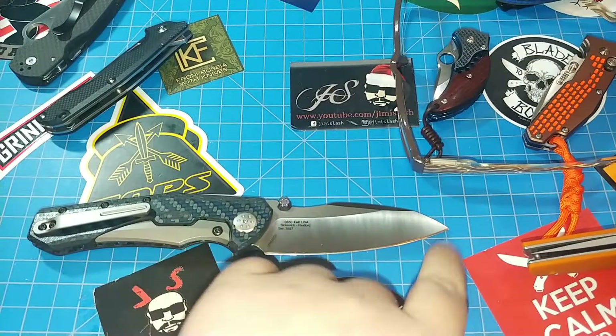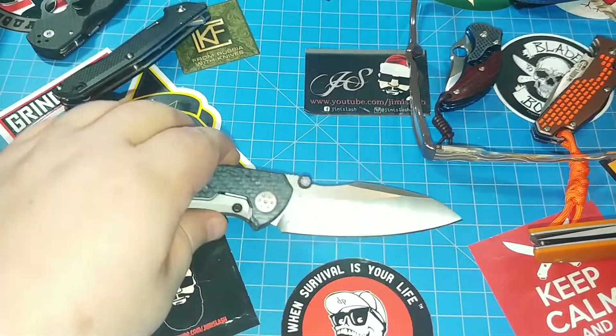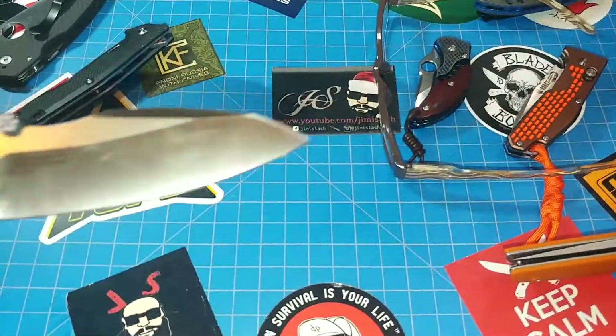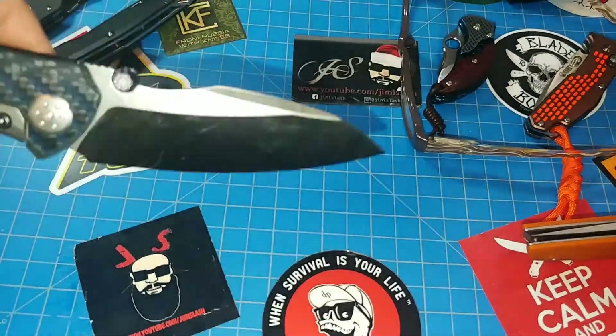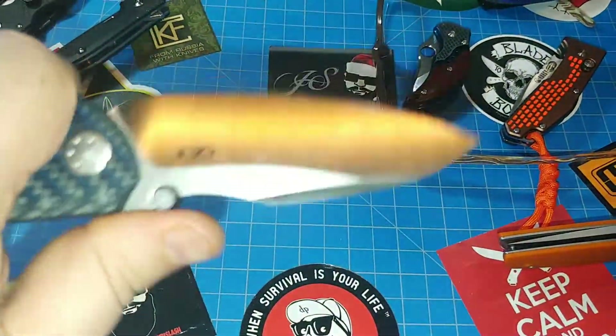You got just over three and a half inches there — three and three quarters inches — nice blade. 20CV steel. Check that out, kind of a sheepsfoot-type point thing working there.